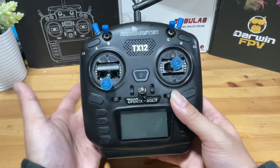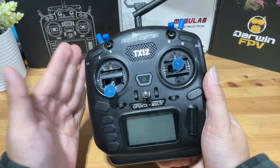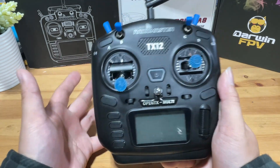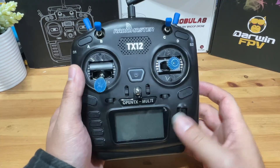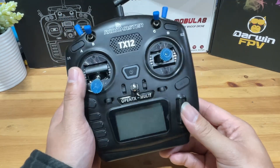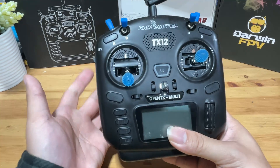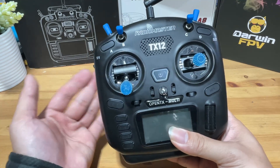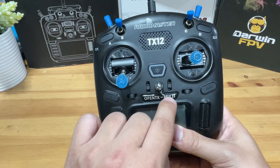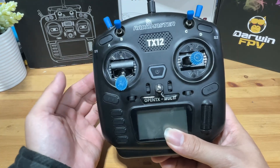Choosing which one to purchase is completely up to you. Once the protocol has been decided, we can start choosing our radio. Frankly, any radio that runs on OpenTX or EdgeTX should give you a similar result. My recommended radios for beginners are the RadioMaster TX-12 or the Zorro — they are very similar, just different form factors. All you need to choose is whether you want one with a built-in internal ELRS module or a 4-in-1.